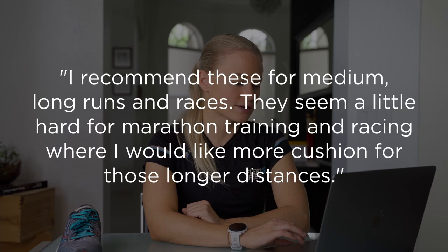I recommend these for medium-long runs and races. They seem a little hard for marathon training and racing, where I would like more cushion for those longer distances. That's it for today — thanks so much for tuning in.